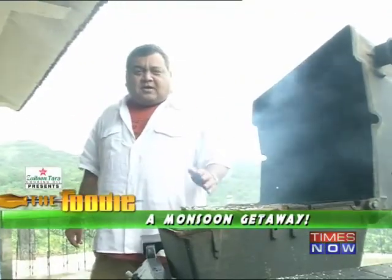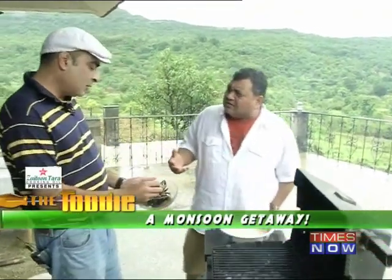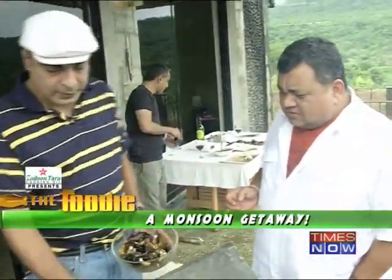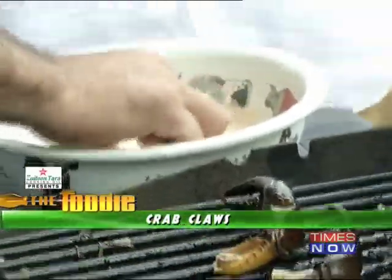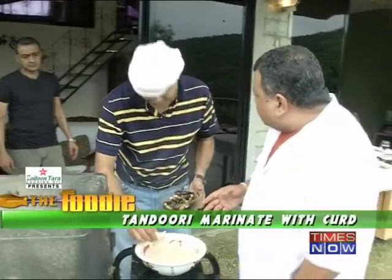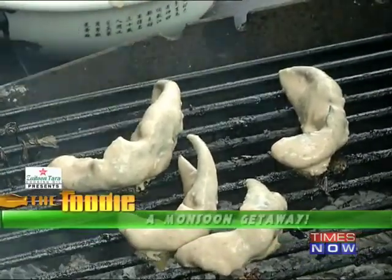The ribs are done. Now we're going to attack the crabs — these are just the claws, right? Just the claws. Because these crabs are very small, there's not much meat in the body, so I thought the best thing would be to just eat the claws. So we're just taking the claws and putting them straight onto the barbecue. You've got a tandoori marinade here — basic dahi with lal mirchi powder, dhania powder, jeera powder, some salt, and ginger garlic. That looks amazing.